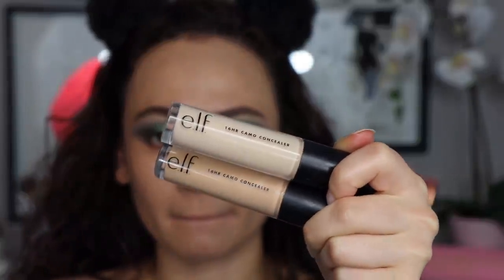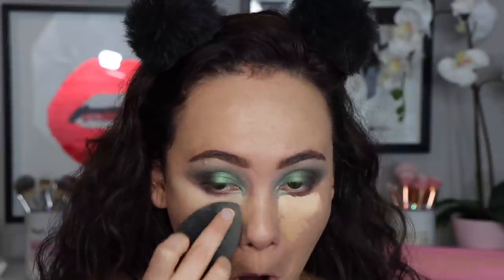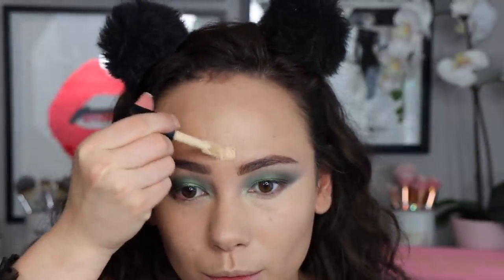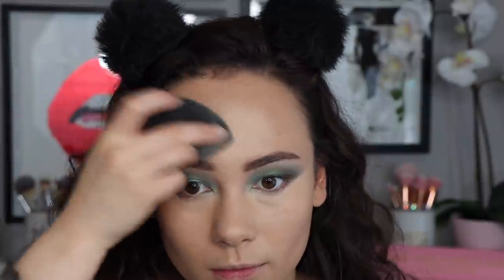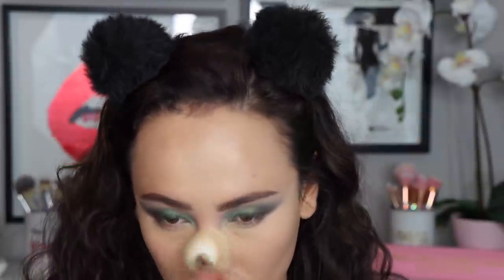For my under eyes I'm mixing two shades of the ELF 16 Hour Camo Concealer to get my perfect brightening and coverage color. I like this concealer but don't love it — it can be a little dry, so moisturizing under eyes before applying is key. I'm using padding motions to spread the concealer to the center of the face so everything looks cohesive and there's no stark light under-eye. To set everything I'm using my Fenty Beauty loose setting powder — not my favorite as it's a bit drying, but it gets the job done and offers nice blurring.